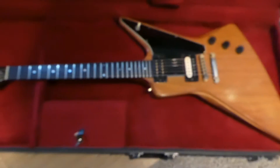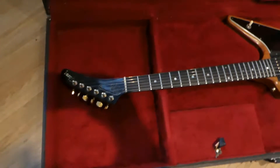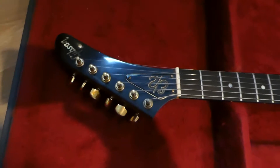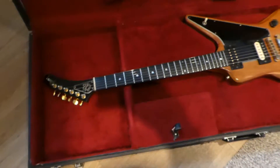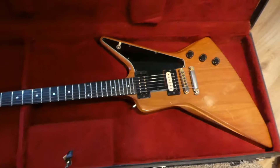I think this is 1980 — it doesn't really matter, they only made them for a couple of years. It's got the cool headstock, it's got the original case, and I wanted one of these for a long time.